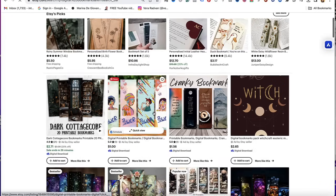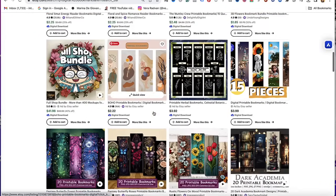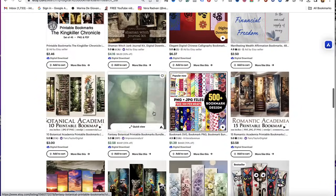There are many Etsy shops that are selling bookmarks in the form of a digital product and making a killing with them. And the best part is that they're super easy to create. So let's head over to Canva to start the process.